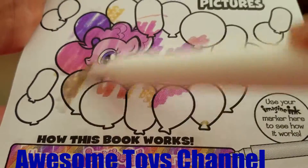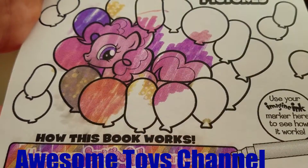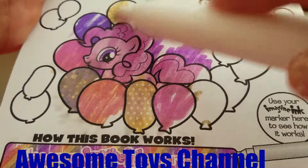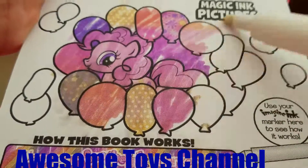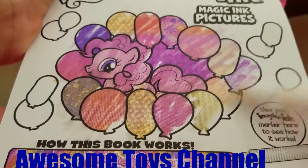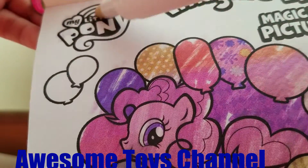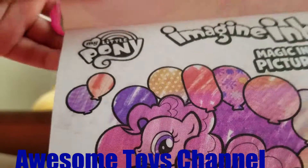I'm going fast and I'm coloring all the balloons over here. There's a pink one, there's a polka dot one, there's this orange one, there's a yellow polka dot one, there's this pink one. There we go. Let's color this My Little Pony sign — wait, it doesn't have any color, probably because it's white.